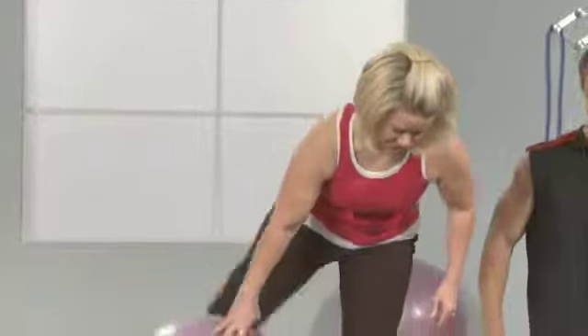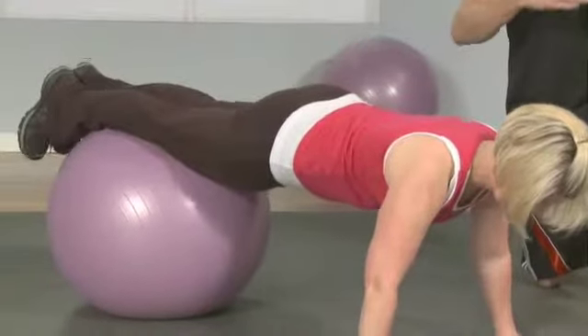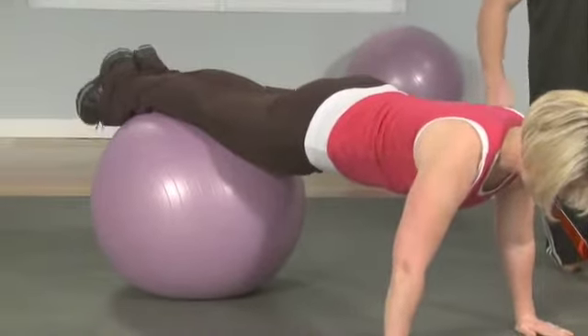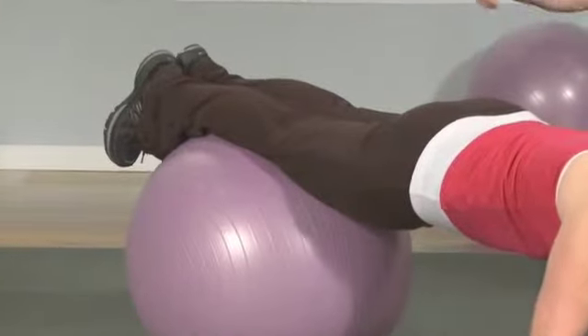For the first set, I want the ball right at your knees — I want your knees on the ball. This is just to determine where your strength is on this exercise. The further the ball is up your legs, the easier it is. The closer it is to your feet, the harder it is.